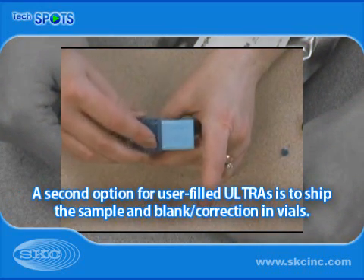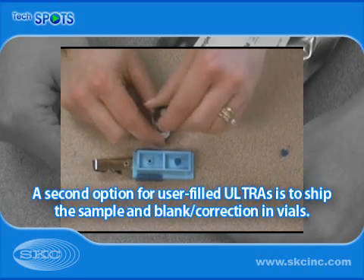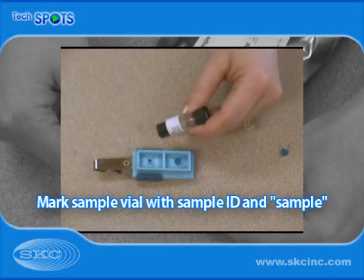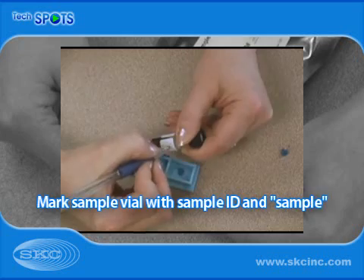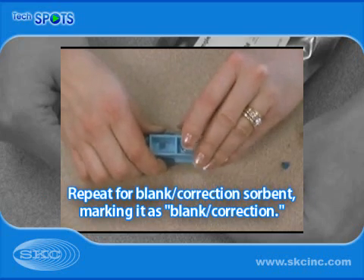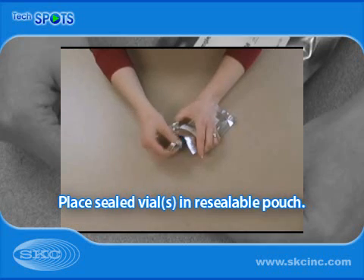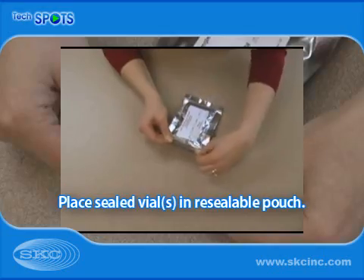If utilizing a user-filled sampler, a second option is to transfer sorbent from the sampler housing to a vial. Mark the sample vial with the sample ID and the word 'sample.' Repeat for blank correction sorbent if desired, marking the vial as 'blank correction.' Place vials in the pouch and seal.